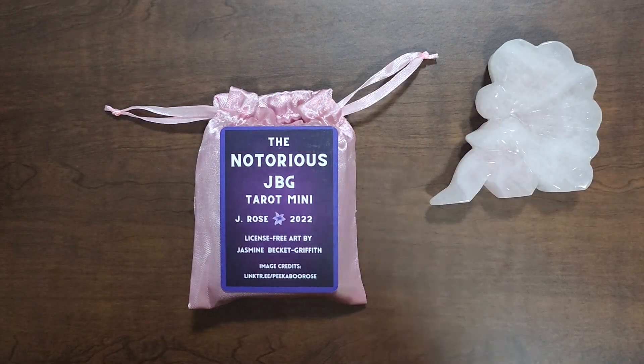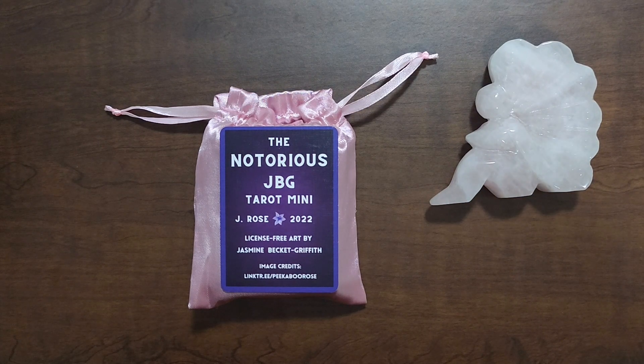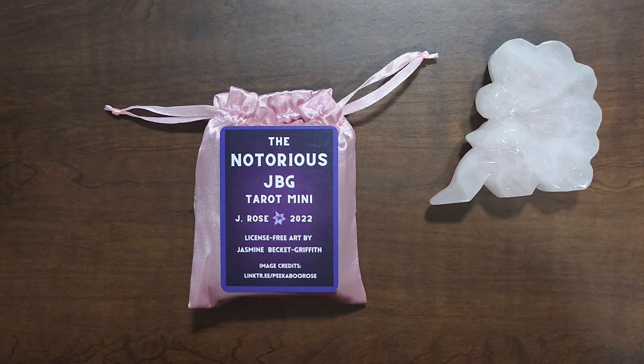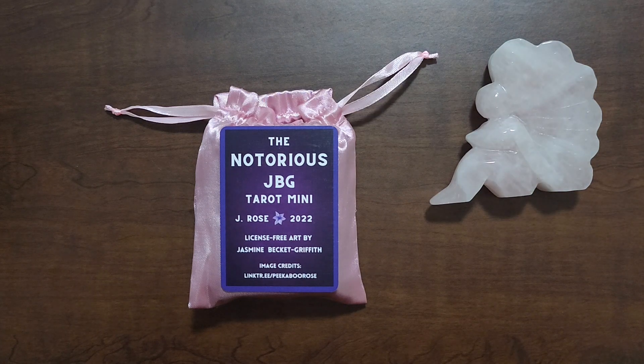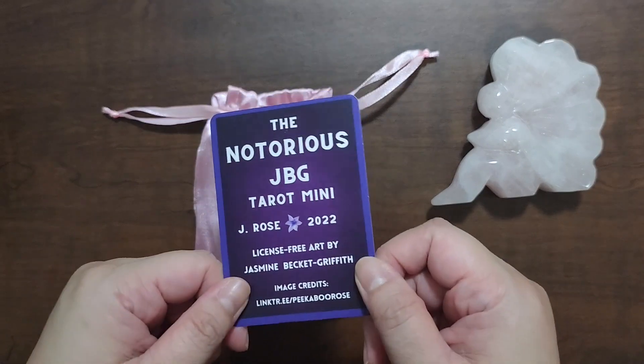Hey everyone, welcome to my channel. My name is Vanessa and you are watching The Exploring Oracle, or The Exploracle for short. If this is your first time here, what I usually do on this channel is show you a deck from my personal collection and talk about the card stock and all of those things. I do have timestamps down below if you're just interested in a particular part of this video.